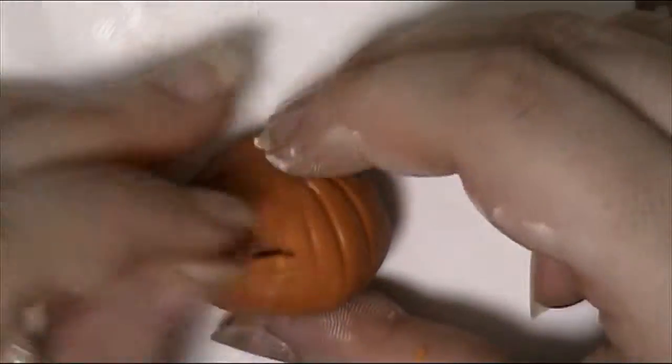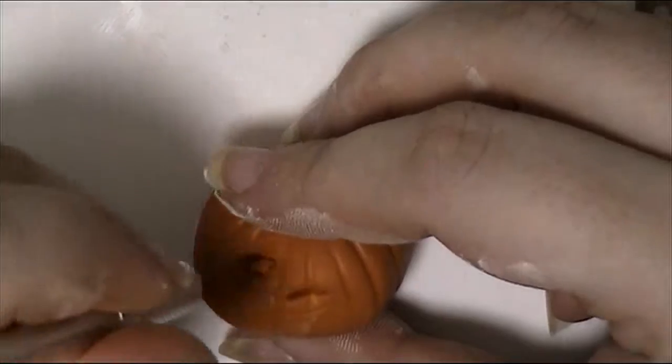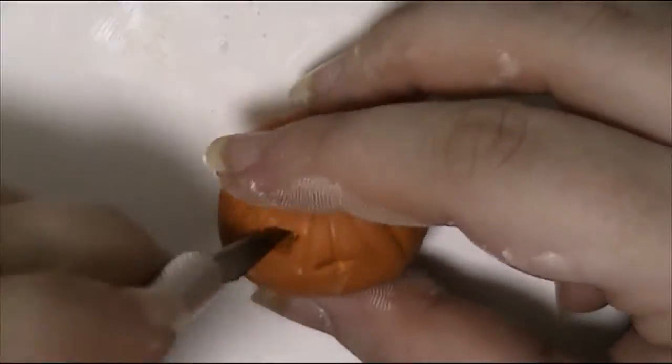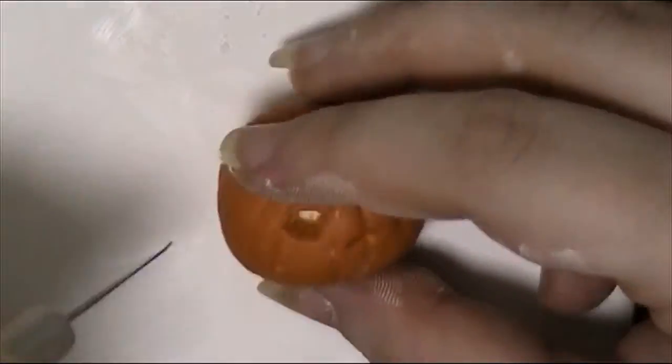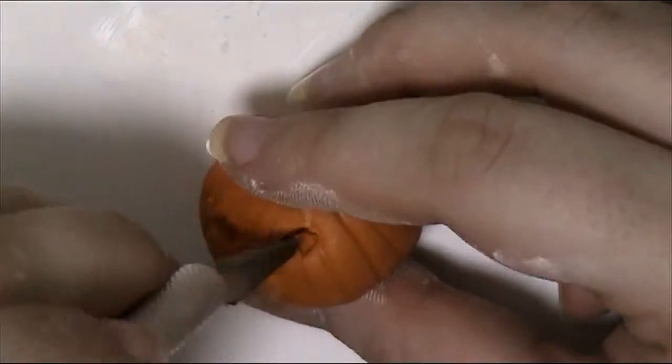Using a craft knife, carve out the face of your choice. I went with a traditional type with pointy teeth. If the clay is a little too sticky, you can put it in the freezer for a few minutes to cool down the clay, or you can bake for five minutes. This will make carving a little easier.